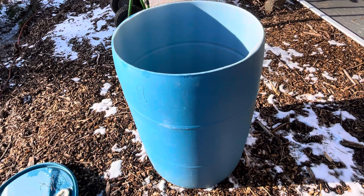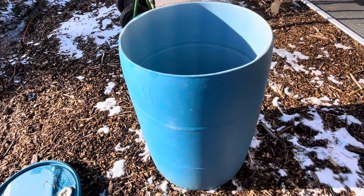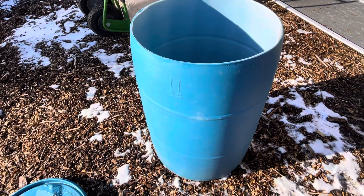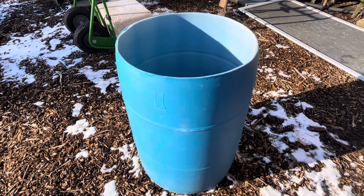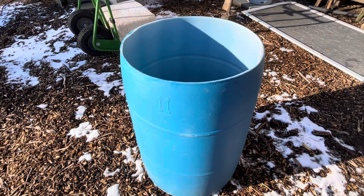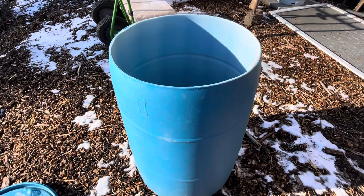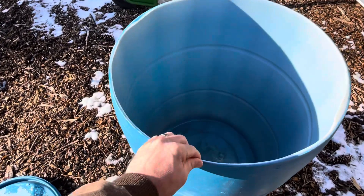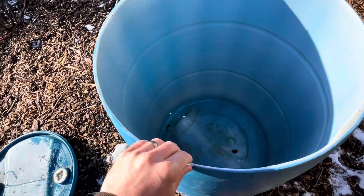We want a little more leeway because in the wintertime it's a pain filling these — we don't have hydrants so we do it all by five-gallon buckets. So we take the top, sand everything right down, and make sure there are no sharp edges because they can be really sharp.